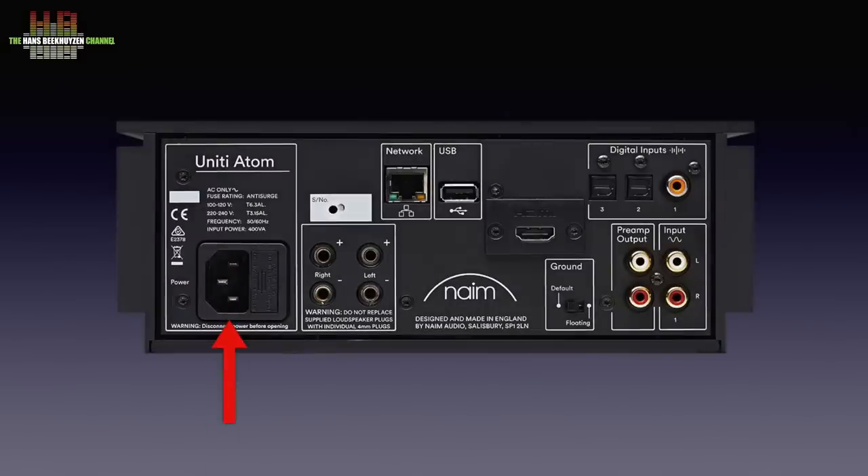On the rear we find an IEC power socket with integrated fuse, loudspeaker sockets that only accept banana plugs, the network socket, a second USB port for storage media, the HDMI connector for hooking up TV sound, two optical digital inputs, one digital input on RCA, one stereo analog input, and an analog stereo preamp output. There is also a ground lift switch that can be used in case of a ground loop — try this switch if there is a hum in the sound.